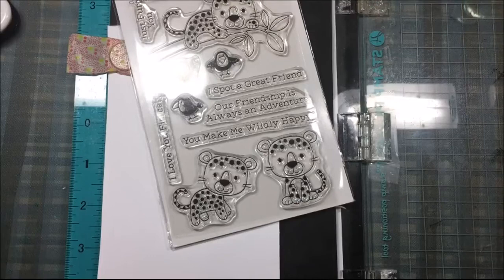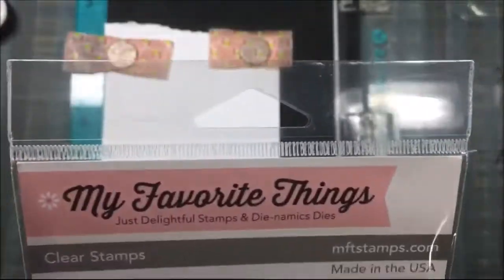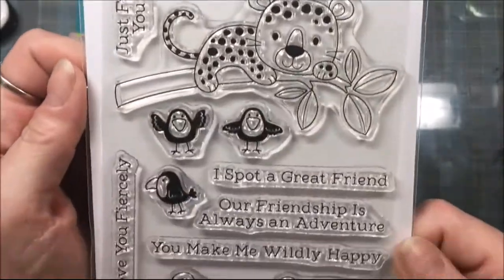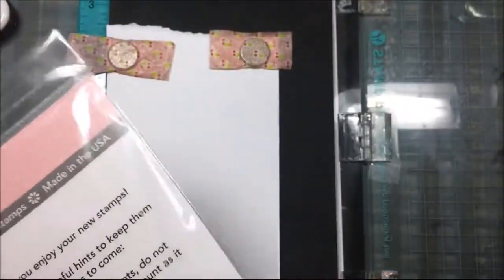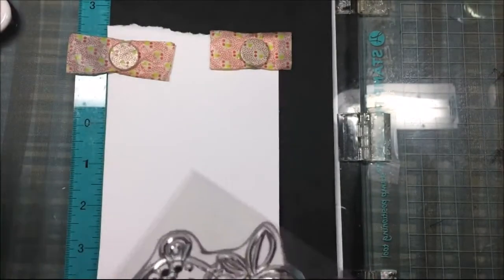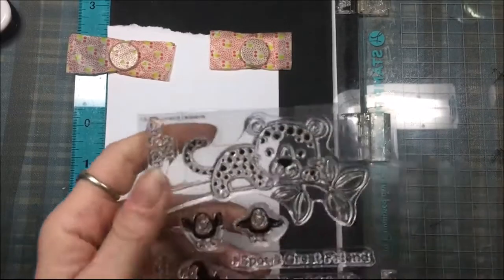I'll be stamping out the leopard on the branch on some Neenah Classic Crest Solar White card stock, stamping it with Memento Tuxedo Black ink. I will also be stamping out three birds using Distress Ink — Candied Apple, Wilted Violet, and Mermaid Lagoon.